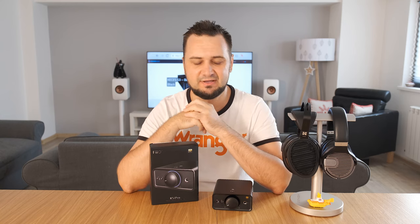Hey guys, what's up — Sandu here back with another video. Today I have a brand new product from FiiO called the K5 Pro, that is a desktop DAC and headphone amp combo. Let's check it out together and see what's inside.